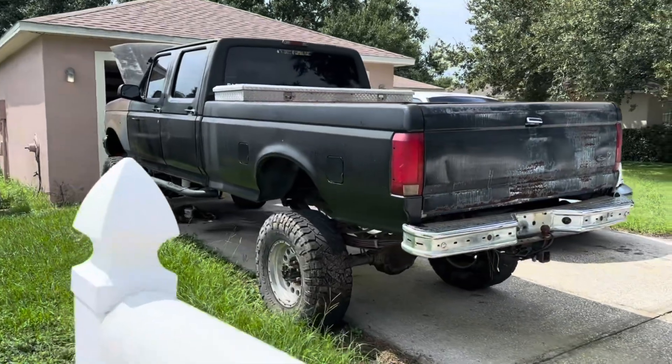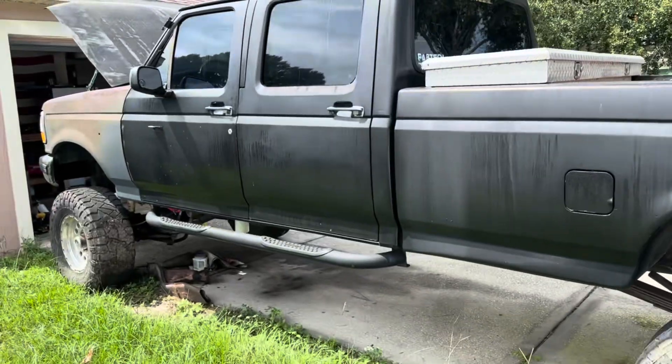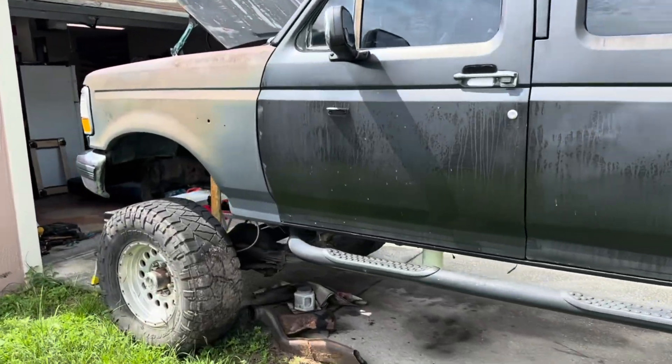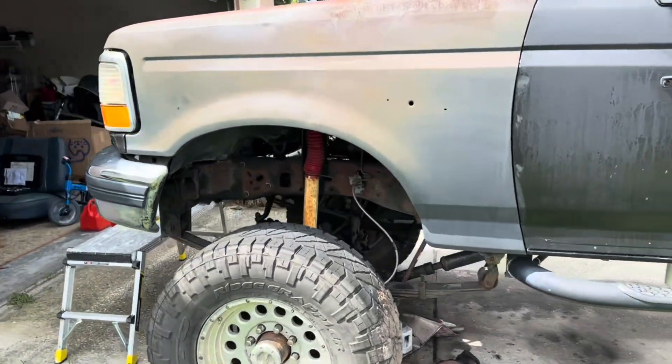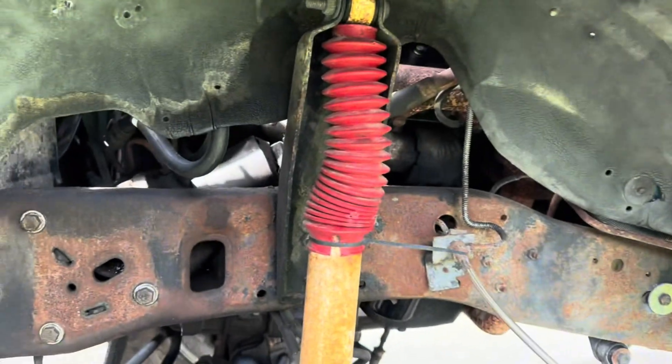We picked up this old beat-up tired 7.3 turbo for next to nothing. We're going to be doing a cooling system pressure test and a compression test to see what it's going to take to get this thing back.